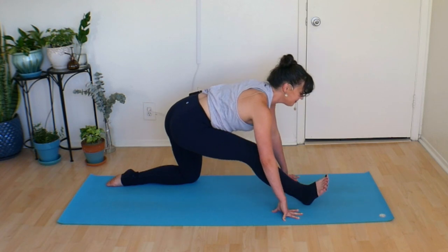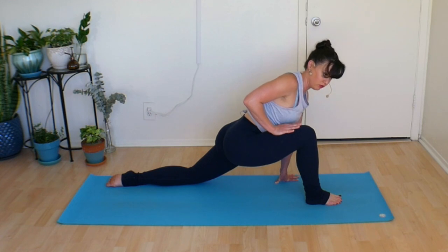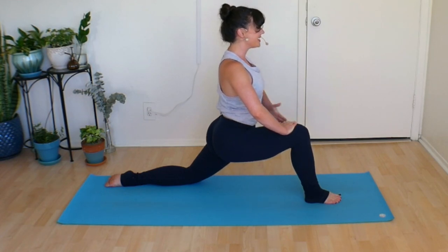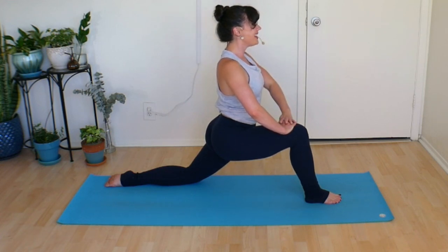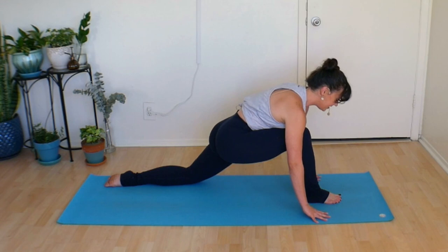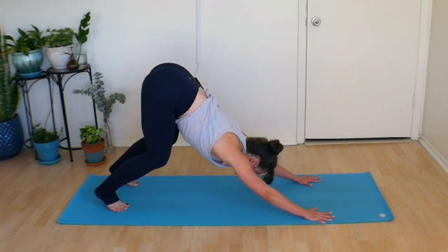Take a big inhale and return to that great big crescent lunge. This time, instead of just bringing one hand onto your thigh, bring both hands. Press into your thighs to lift your shoulders over your chest, pull your belly button up and in, lift your head up nice and high — find that lovely crescent lunge. Take a big deep inhale here, big sigh out, one more big breath. Replace your hands onto the mat, tuck your back toe, and return to that bent knee downward dog.